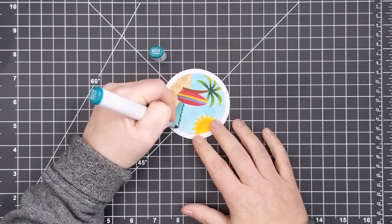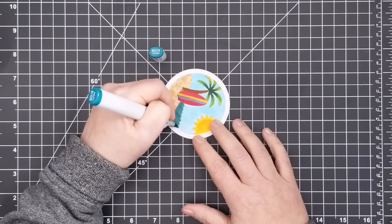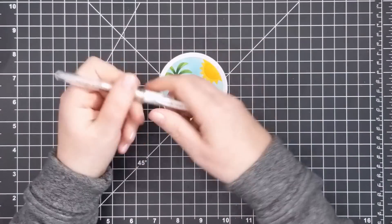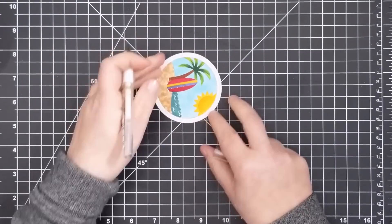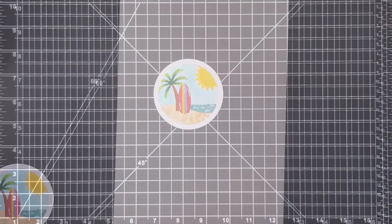At this point I thought my water was too close in color to the sky so I darkened it up a bit with a teal Copic marker. Then I felt like it was a bit too dark so I added some highlights to the waves with a white gel pen, and also added some to the surfboard. I wasn't sure how these highlights would show up under the embossing powder, but sometimes you just have to give it a try.